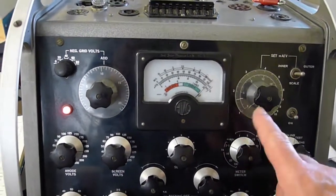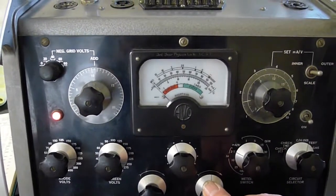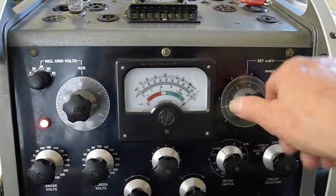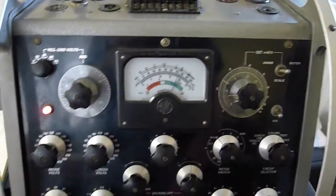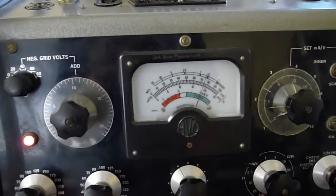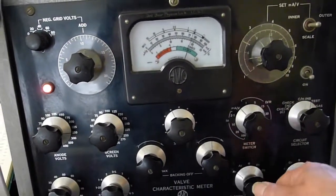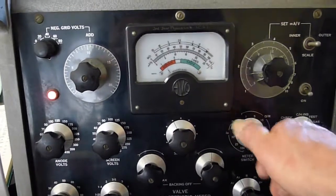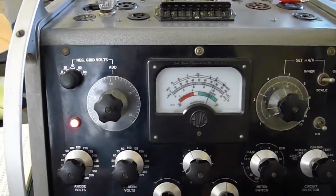Now, to test the milliamps per volt, you have to set this meter to zero by rotating this control here. Bring the meter down to zero. Then you turn this to test and you adjust the milliamps per volt control to give you the line in the middle of good. On the outer scale it says it's 2.5 milliamps per volt — so that's excellent. The minimum for the ECC83 would be 1.6, and it's got really good gain. Turn it to anode 2 — it's on zero. Test again — minisculely less gain on anode 2, but it's about 2.4. So again, the valve is excellent.